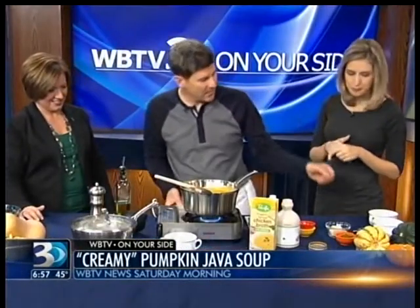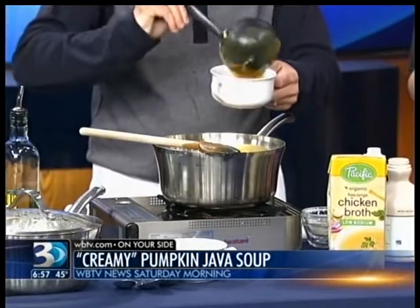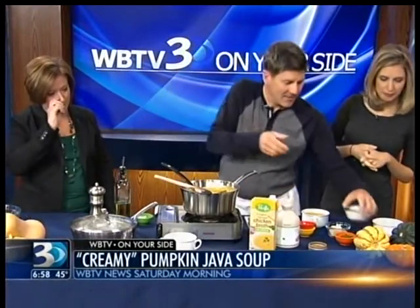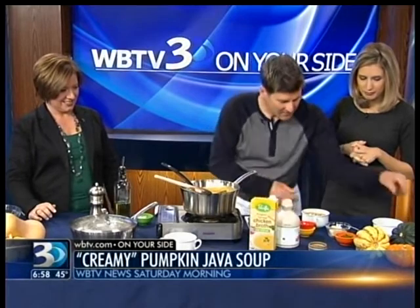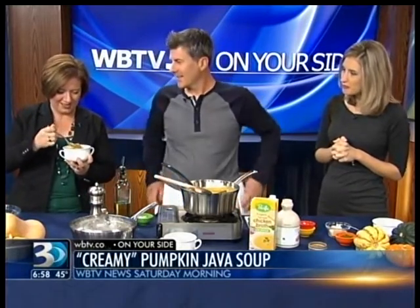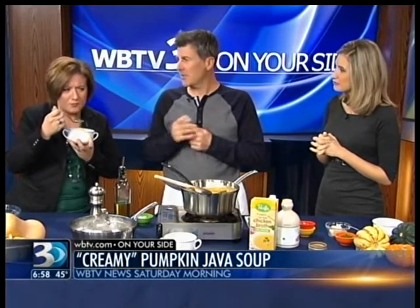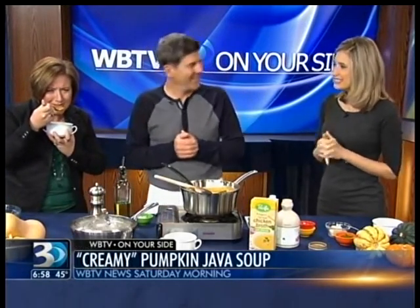We've got about 30 seconds left — let's build a couple of soups. Glen has kindly given us the recipe and we've put it on WBTV.com for you. A little garnish — just a dollop of sour cream if you want, and some chai for color. It's really good — that's a jolt! If you go to BJ's.com slash savings right now, you can get a 60-day free membership and everything you need for your fall cooking. Soup for breakfast — now go back to bed when you're done. It's cold. We'll be right back after this.